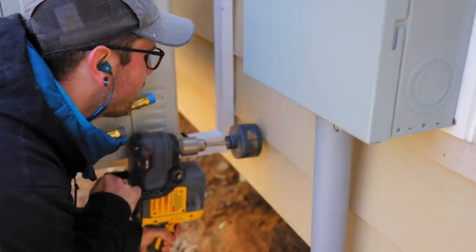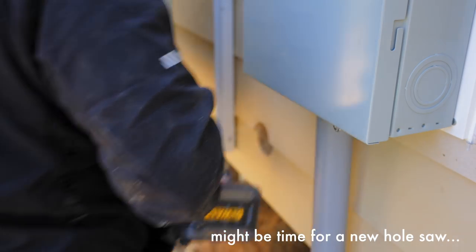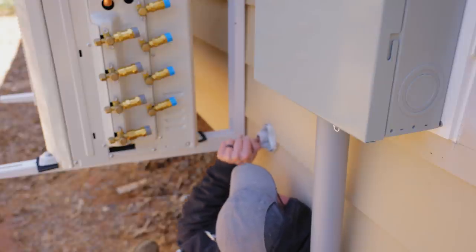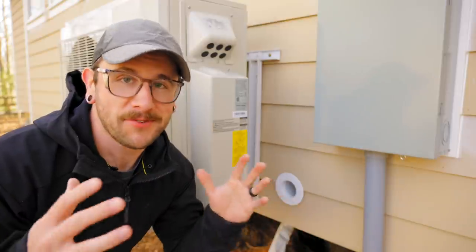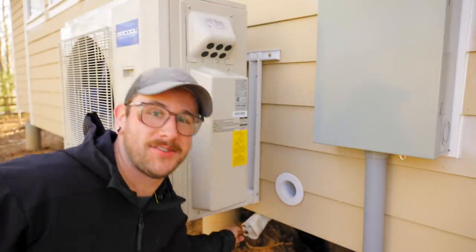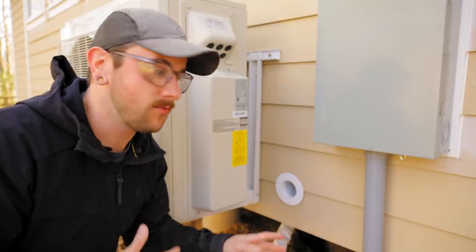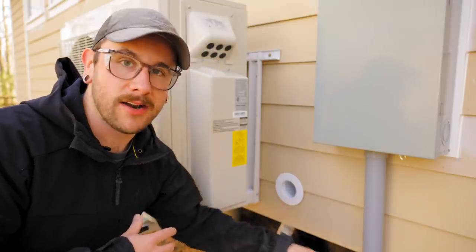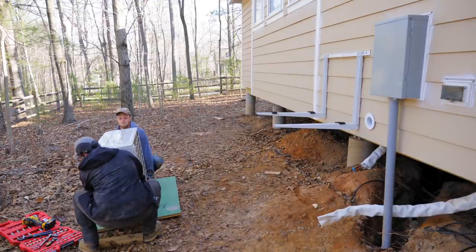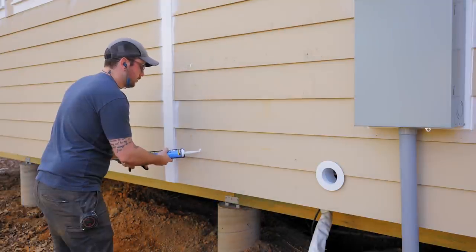Moving back outside to run the line sets to the outdoor unit, I drilled a hole through the rim joist and installed the plastic sleeve included with the Mr. Cool system. That's when I ran into a problem: after all that work running the line set underneath the house, we came up about six inches short from reaching the connection point on the outdoor unit. Rather than ordering custom line sets and being limited by the other lines already in that location, we went to plan B — moving the condenser from wall-mounted to ground-mounted to make up those six inches.